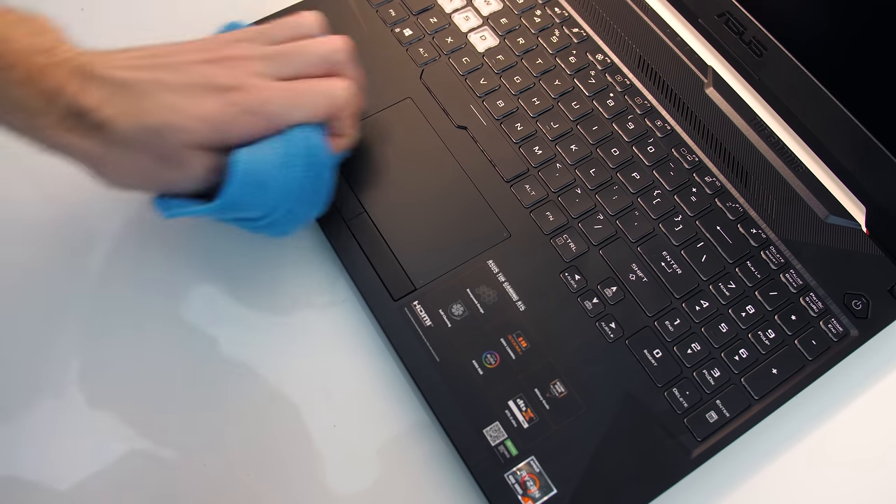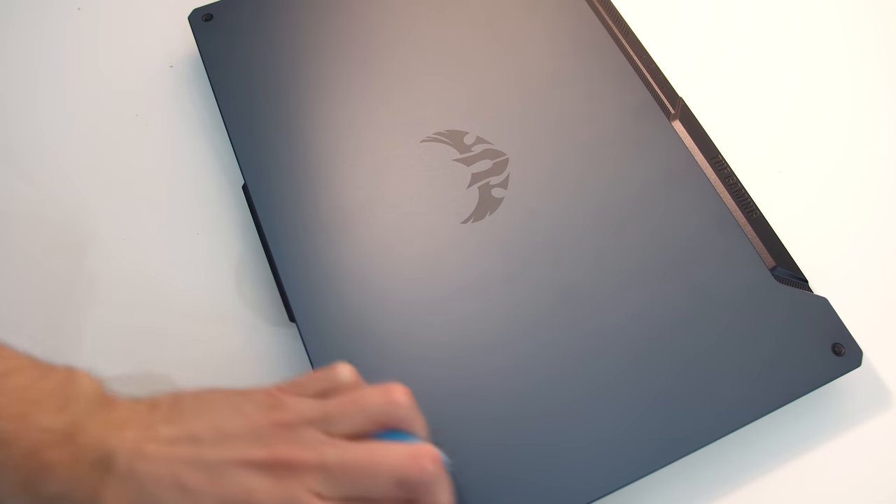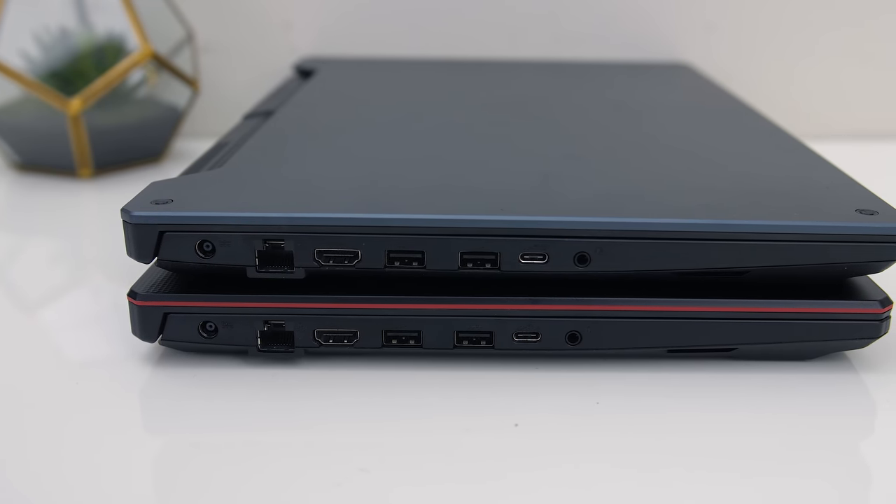Fingerprints and dirt show up on the black plastic interior as well as the lids. The metal lid was easiest to clean as it's smooth; the rest could be a little harder as the black plastic has subtle grooves. The I/O layout is the same on all A15 models.